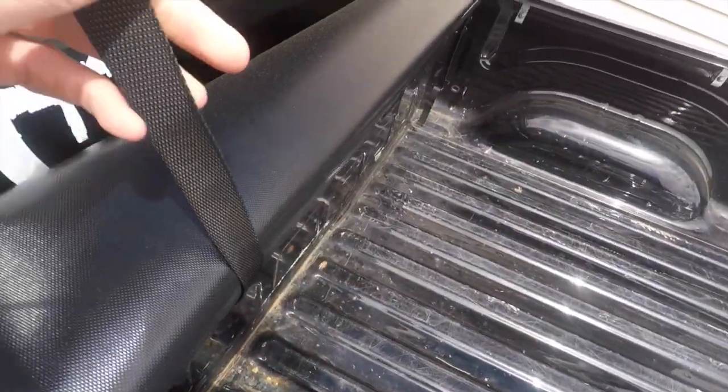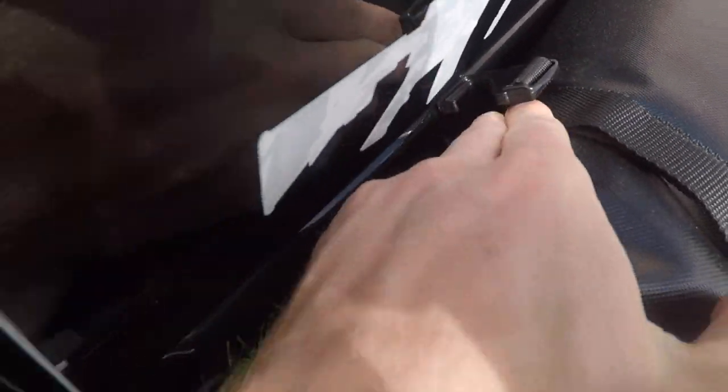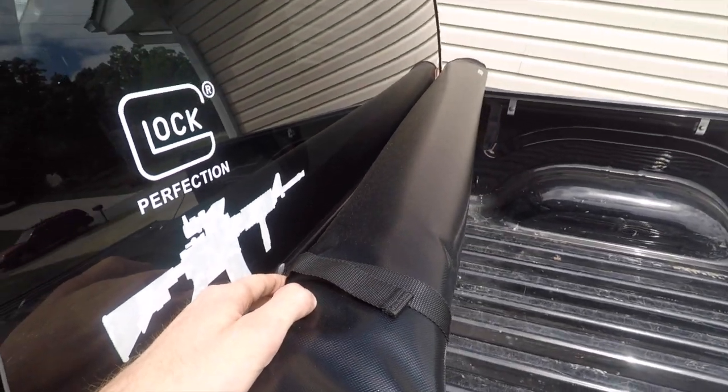And then when you want to actually roll up the cover, I have these little hooks back here that these hook on. So you can hook them right through there and have the whole bed cover locked.